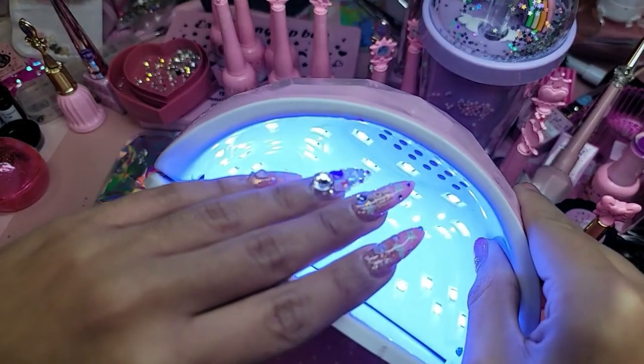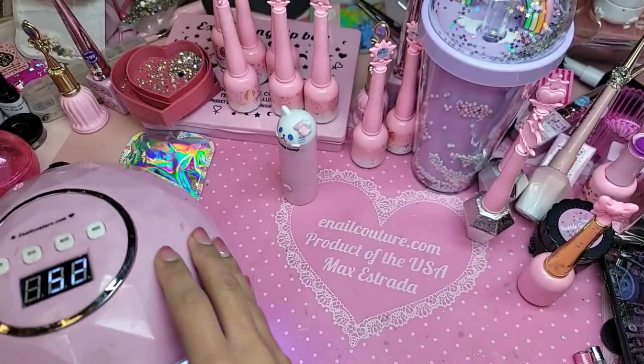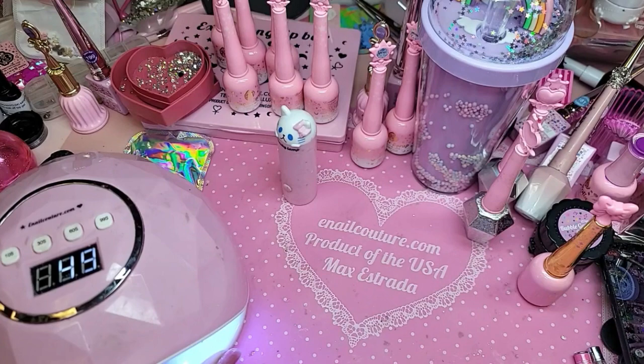They actually look really pretty in the lamp too. I need my cuticle oil because my hands are dry.